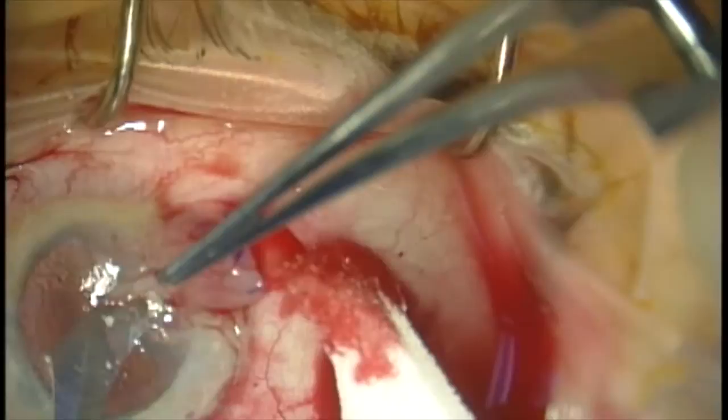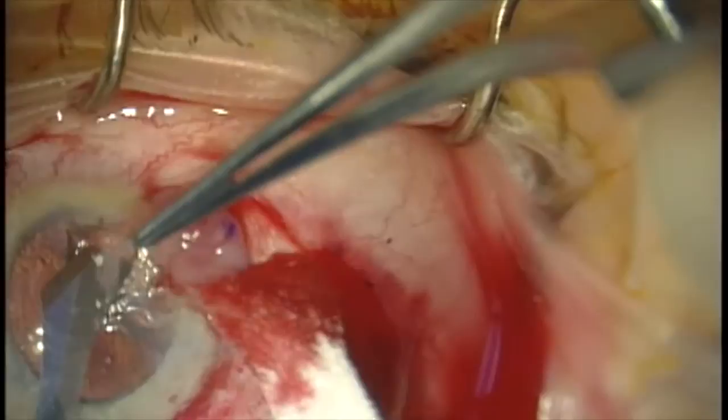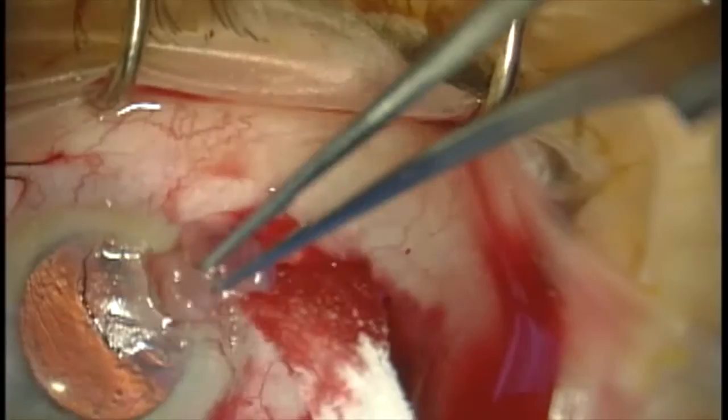Now we're dissecting the head of the pterygium. I like to grasp the head with a toothed forceps and pull it away from the eye, then use a number 57 blade to gently dissect at the level of Bowman's. Doing this prevents going too deep and creating irregular astigmatism.